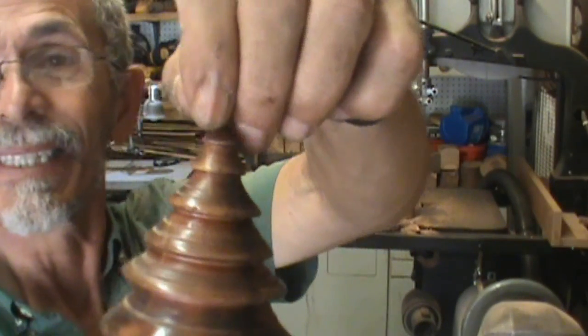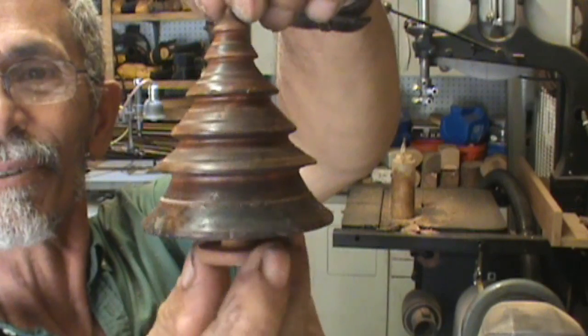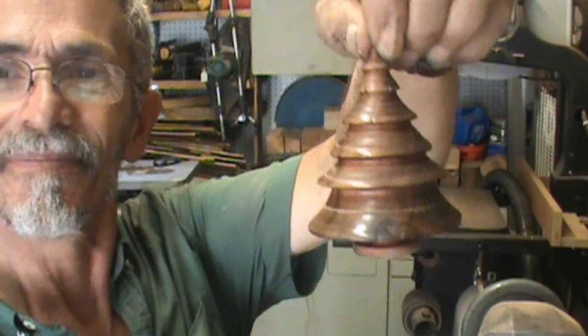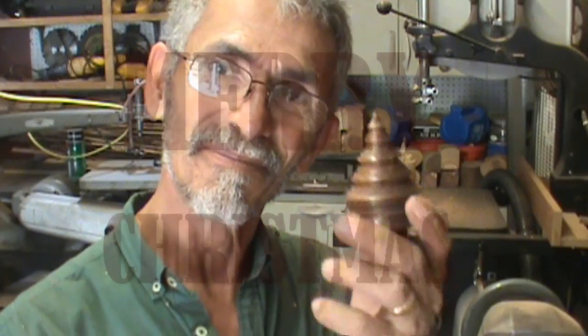But anyway, here it is — a little version of a Christmas tree. Merry Christmas everybody! We'll see you next Christmas, I hope. Merry Christmas!